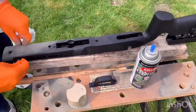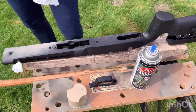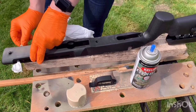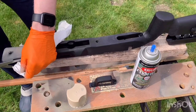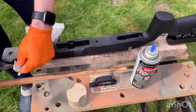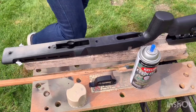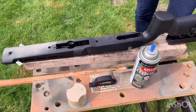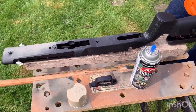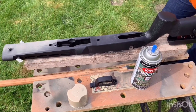We're going to fill the quick-detach sling mounts with some tissue because you don't want paint inside there — they're a tight fit anyway, and any paint in there will make them unusable. So bung those up, make sure they're nice and tidy, and try to trim the tissue down as well because you don't want bits sticking out and affecting your paint job. Once all four are done, you can start applying the tan coat to the stock itself. I almost forgot to do it — I actually gave it one jet of spray and had to go back and start again.